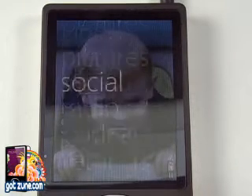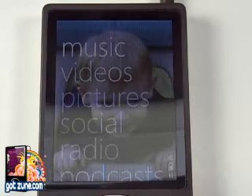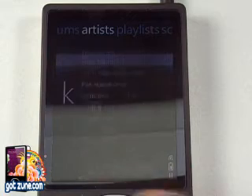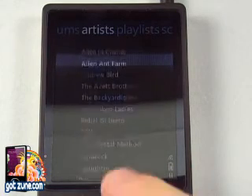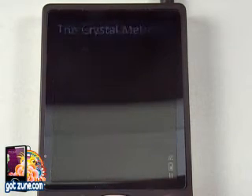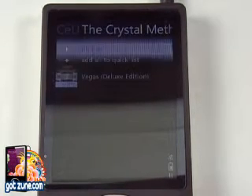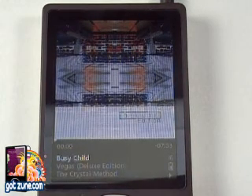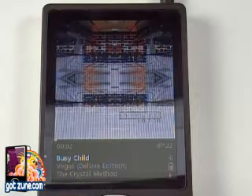And we'll go up here to music — oops, went to videos, I said music. All that syncing and where did my music go? There we go — The Crystal Method. Play all.